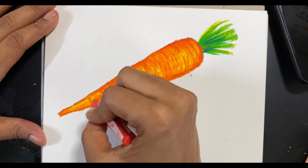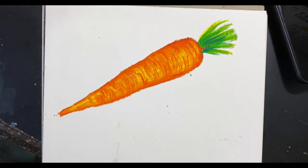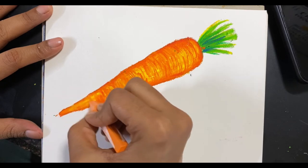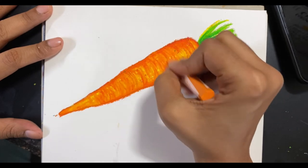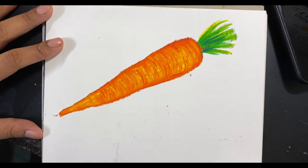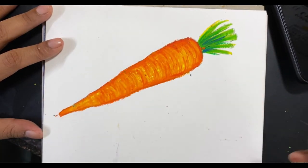These circular things give a really nice effect to the carrot — it doesn't look flat anymore, it looks like it has a cylindrical structure to it. Now I'm using light orange to blend the dark lines, so you don't want the dark lines to show too sharply. That's when you use a lighter color and blend it along with them.